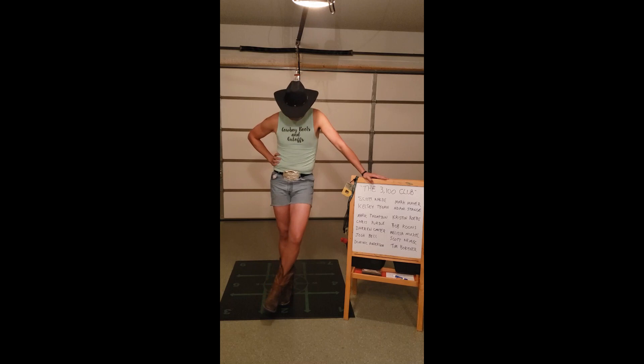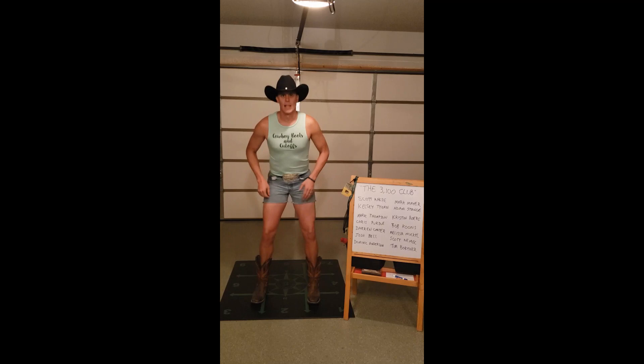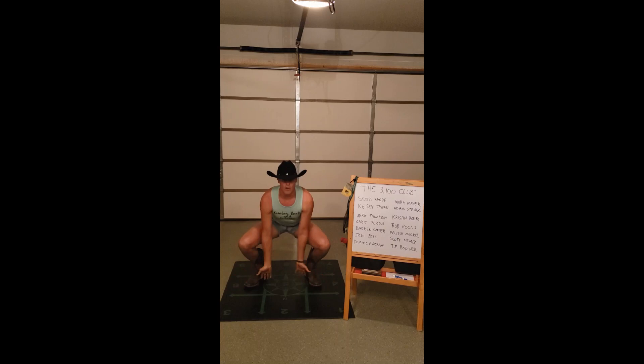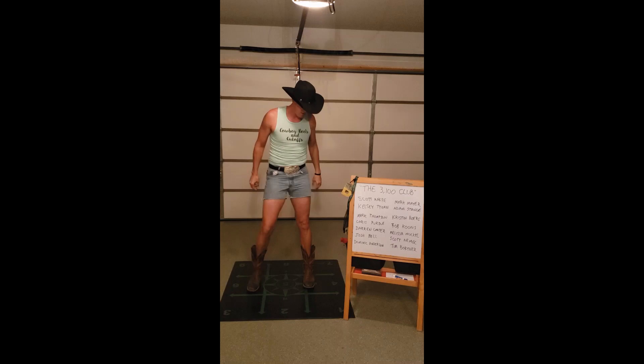So the first thing for your burpee: start with your feet shoulder-width apart. You want to go down — and it's not just about bending at the hips. Don't just throw your back straight down. Get some leg bend to it. Go down with those legs, hands go on the ground, pop your feet back so you're in a high plank position. Then you're going to drop down, chest to deck, push back up, bring those feet back up wide. It's not about having your butt up in the air — bring those feet up, get that crouch position, pop up, and then jump to the top.